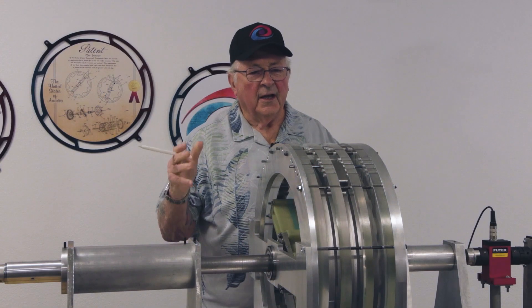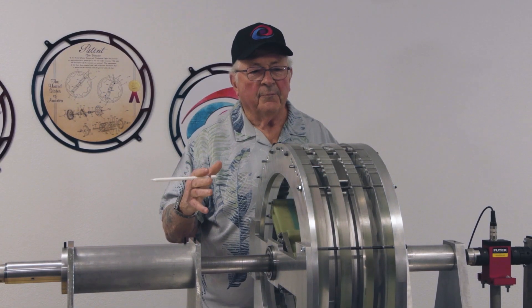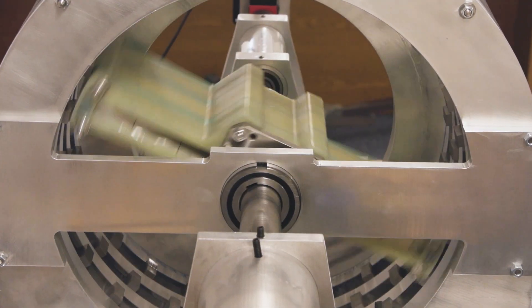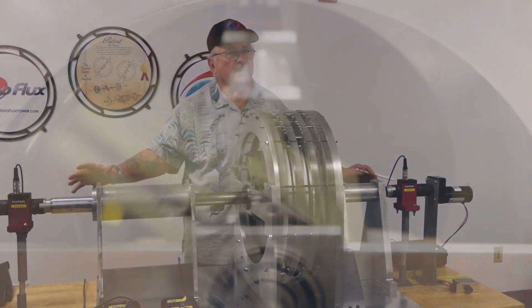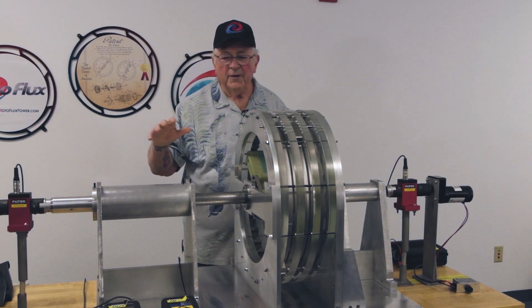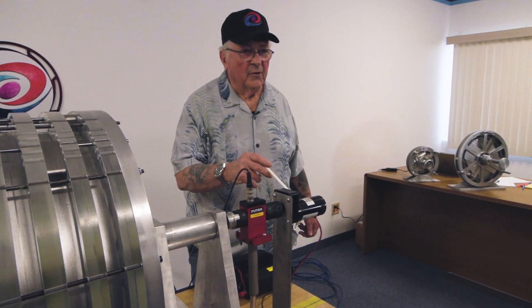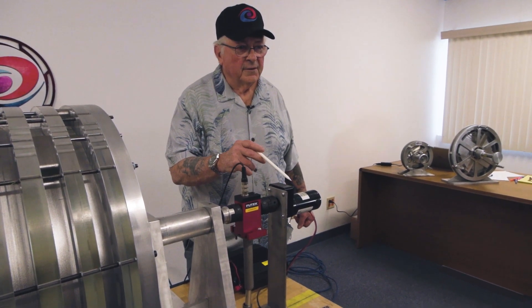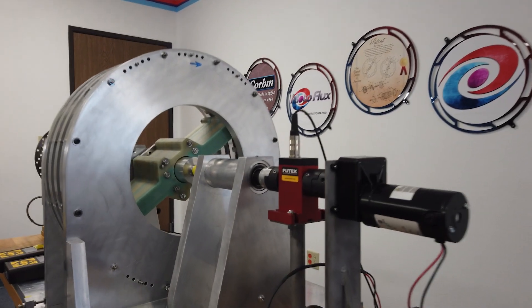This is actually the Motoflux motor right here. So this is how we make power with permanent magnets. This is our proof-of-concept test bench in our lab. This is a control motor that is used to control the direction of the radial director.